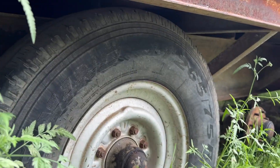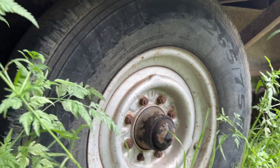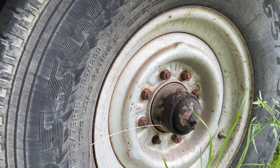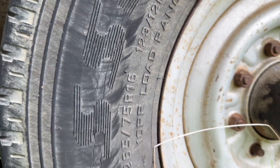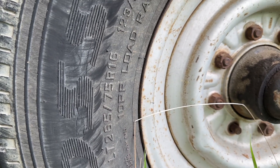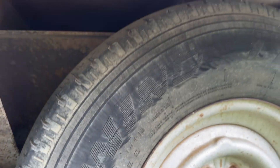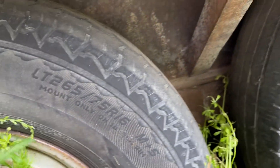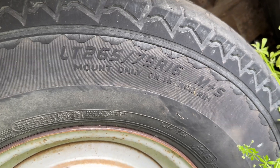Just put some extensions on them I guess. The tires — LT 265/75R16s. So they're 16 inch.